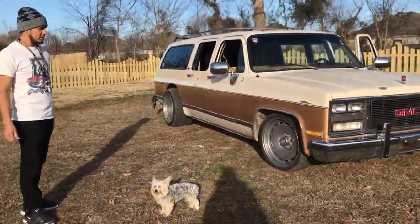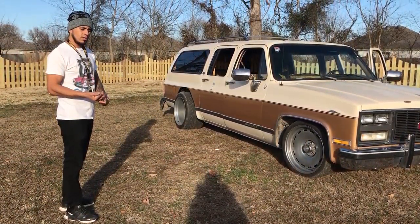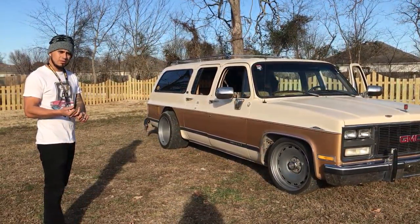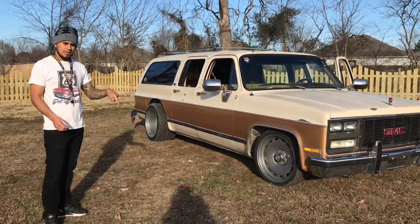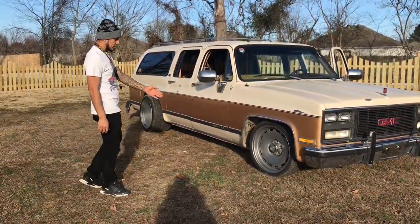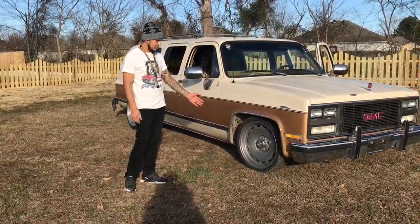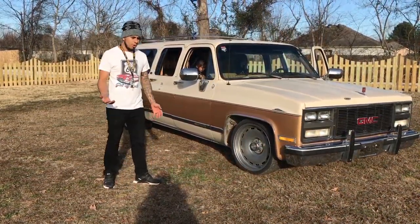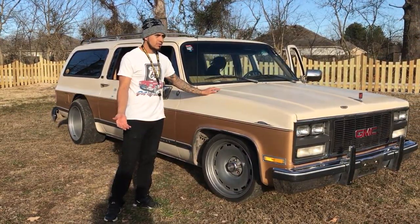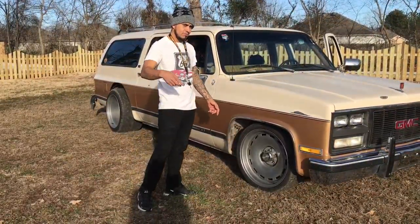We dropped it seven inches in the back and five inches in the front with three-inch drop spindles and two-inch drop coils. In the back we did the flip kit, and then we did a C-notch because it wasn't enough. We got 20-inch Detroit Steel Wheels — they're heavy wheels. One thing I didn't expect when I bought them is that they're heavy, so these older trucks need better brakes, and it's going to need a new brake system.